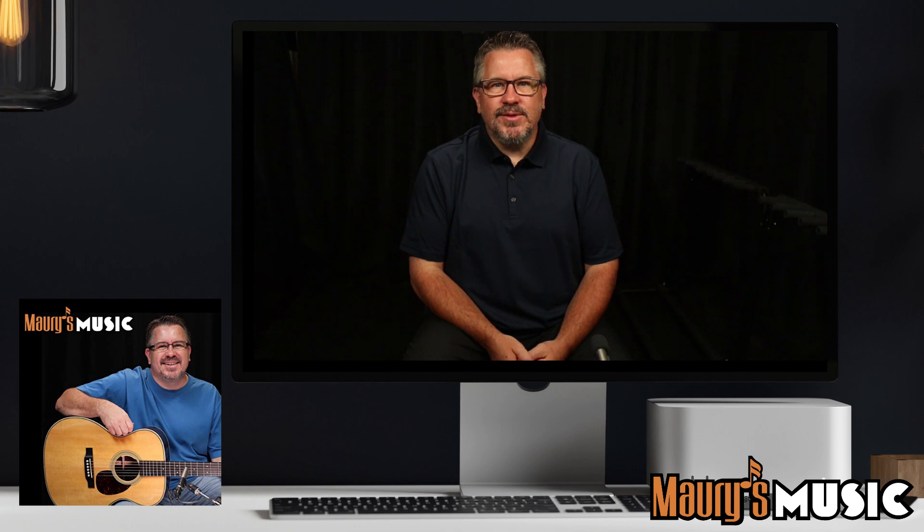From all of us at Maury's Music, thanks for listening. This has been a presentation of Maury's Music, your trusted source for Martin and Blue Ridge guitars. Find us online at maurysmusic.com. Thank you.